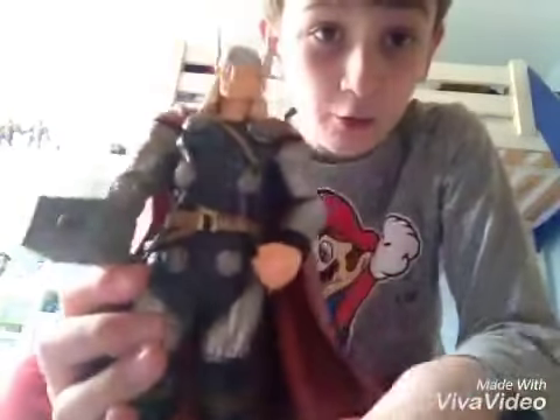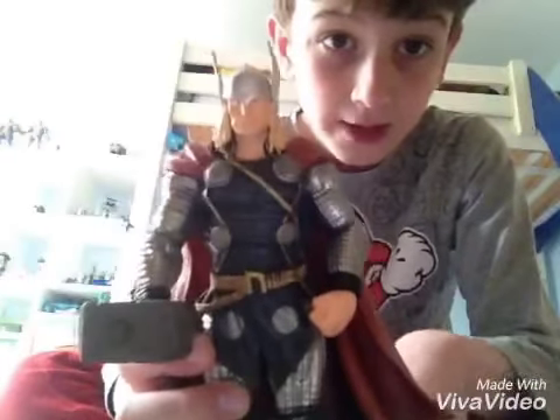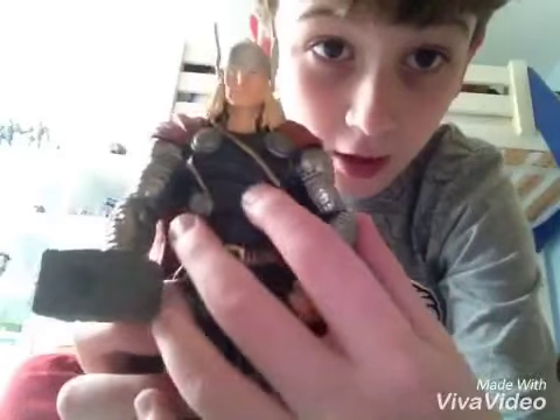So the Thanos figure I did a few weeks ago — this is the same sort of brand and type. It's the Thor figure now, and this is the most detailed figure I have. Literally his clothes are creased,